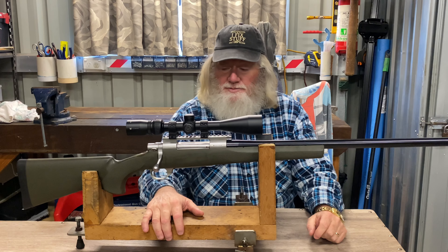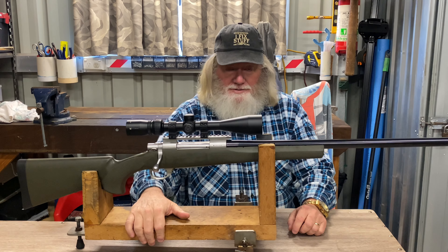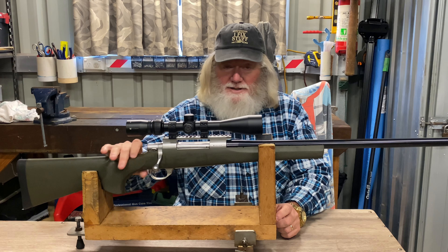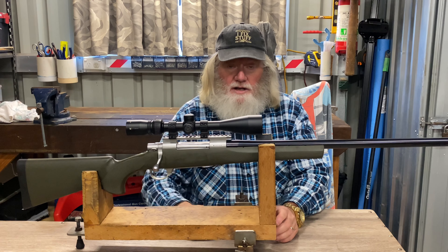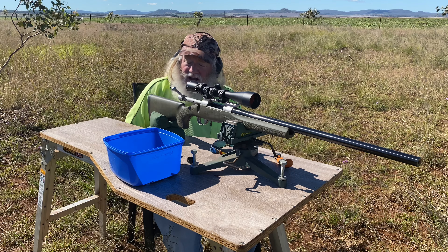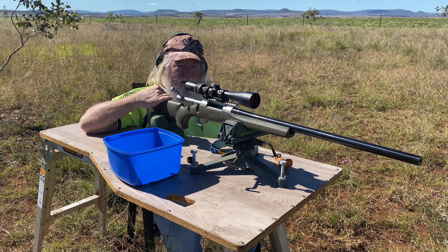What we've got today is our reborn, rebarrelled Howell 1500 in .270 Winchester. Started life as a stainless sporter but started to shoot all over the shop, so I treated it to a new Swan 24-inch fat chromoly barrel, one-in-ten twist. It makes the rifle a lot heavier and I had to do a lot of modification in the barrel channel just to get the fat profile to fit in the sporter stock, but it works a treat.